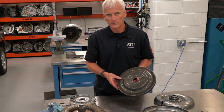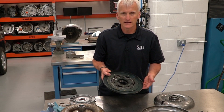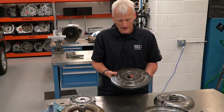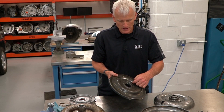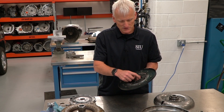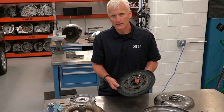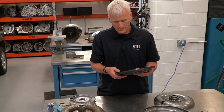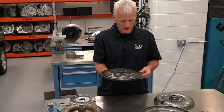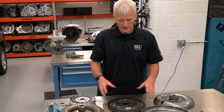I wasn't actually expecting the friction material to be broken when I took it apart — I was expecting a crack in the piston, because these 4L80s apparently have an issue with cracking the piston. I was going to inspect the curved areas and hub for splits or cracks, and with only 70,000 miles I was also looking for cracks around the rivet pins. But when I took it apart and saw the friction material, I figured out what the issue was.